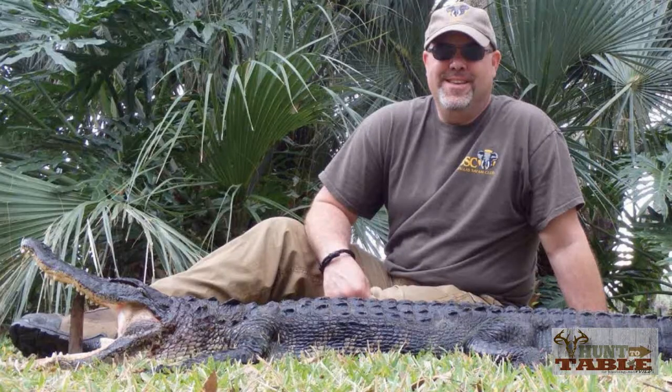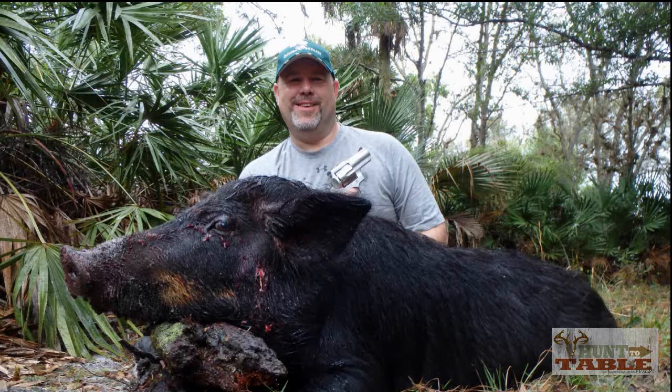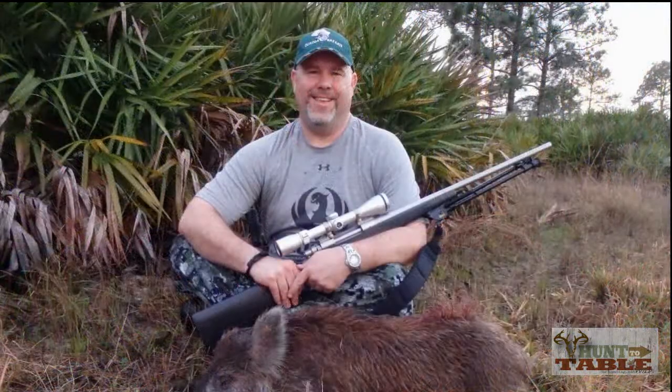Welcome to Hunt to Table. I'm Linda Peterson and I'm Dana Peterson. Today we are going to be grinding some of the pork that Dana got on one of his recent hunting trips. I had the opportunity a couple months ago to go to Florida on an alligator hunt. I was staying at this ranch and while I was there I noticed the place was just overrun with wild hogs, so I was more than happy to help the landowner out by cleaning out a few of these hogs, because we sure like pork.